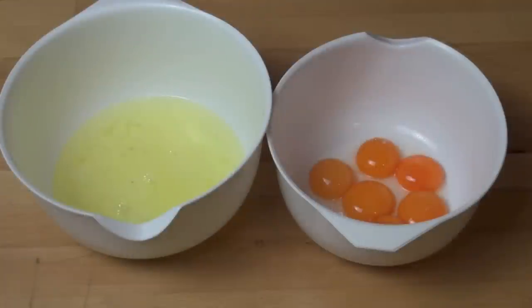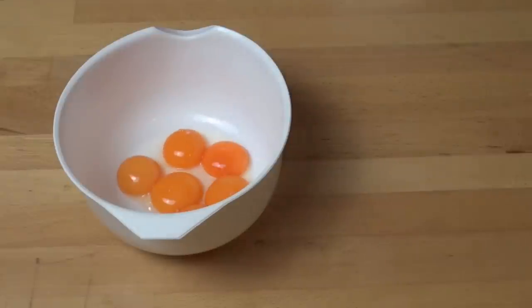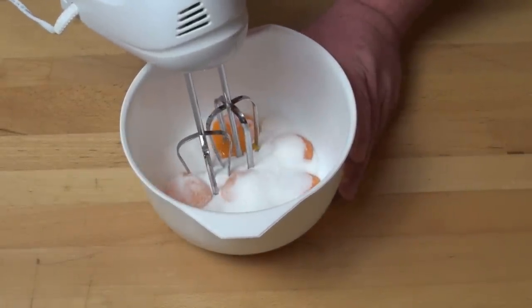To make our eggnog, first we're going to need six eggs which I've just separated, so I've got yolks in one bowl and whites in the other. We're going to set the whites aside for a moment. First things first, we're going to add in a third of a cup of caster sugar or super fine white sugar, and using an electric mixer we're just going to beat these together until it's nice and thick and smooth.